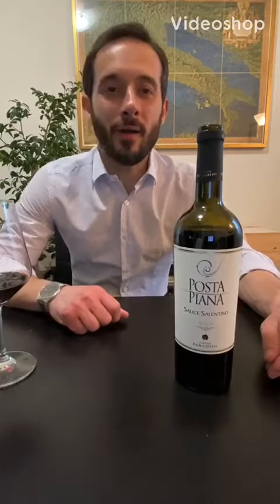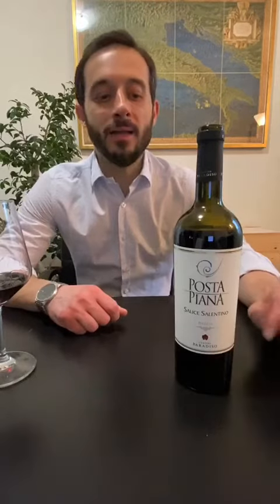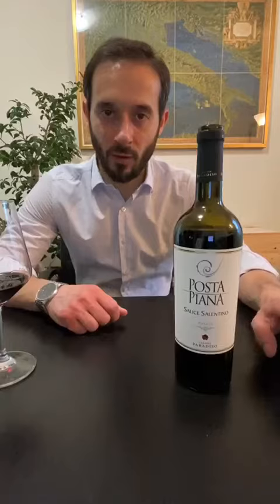Hello, today we are going to test our Salice Salentino Posta Piana. This is the only DOP wine that we have in our portfolio.